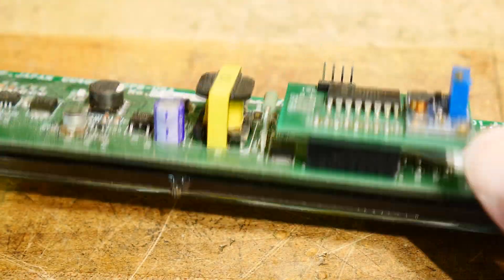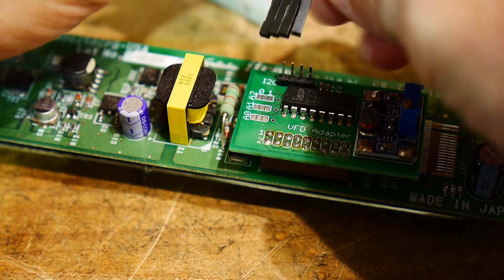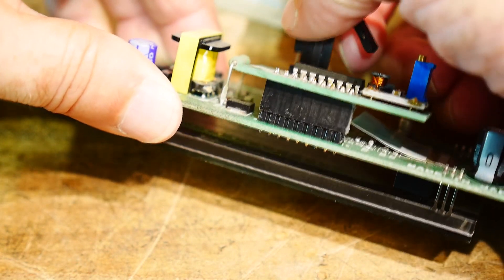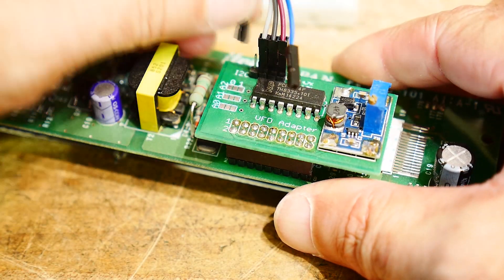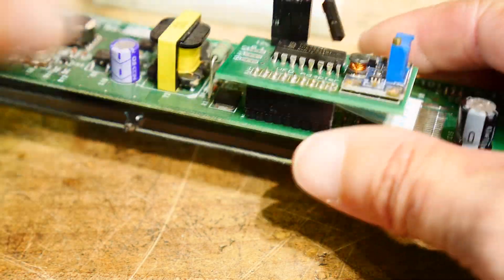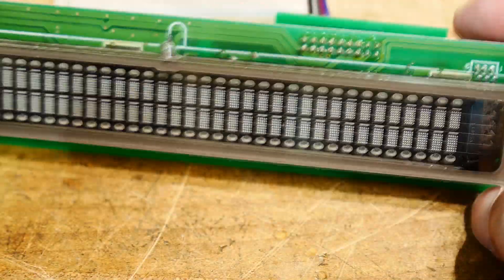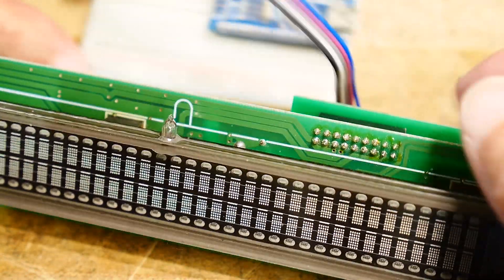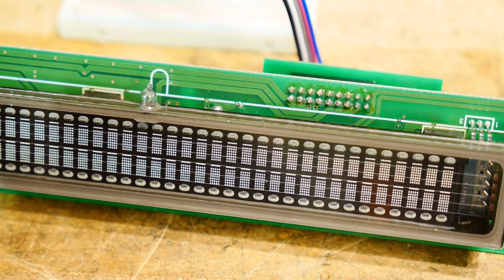So we now have an I2C interface. We can hook up our four lines: ground, power, clock, and data. That's the only thing going to be connected to the display. And we have our Arduino Nano, which is outputting the I2C data. I have a little program in it. Let's hook up power and ground — put the ground on, put the power on.